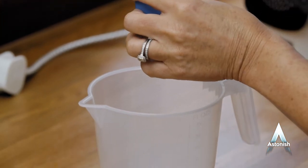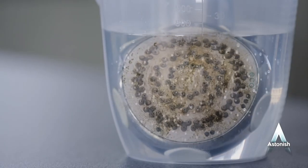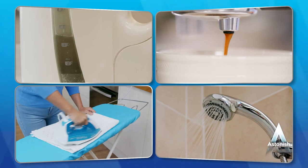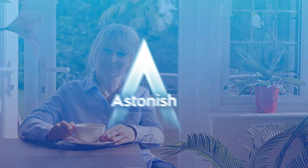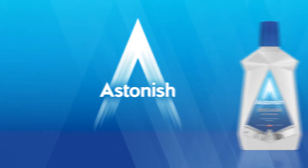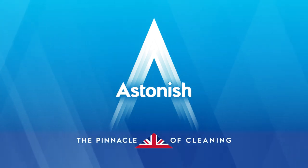Astonish Descaler is super concentrated. Follow the instructions carefully to restore performance and shine to kettles, coffee machines, showerheads and steam irons. We're proud to say our products are not tested on animals and contain no animal ingredients. Astonish Descaler, all purpose. See our website for details of your local retailer. Astonish, the pinnacle of cleaning.